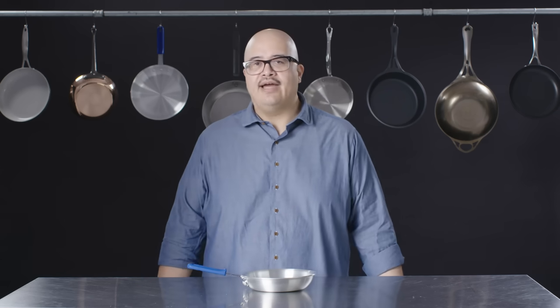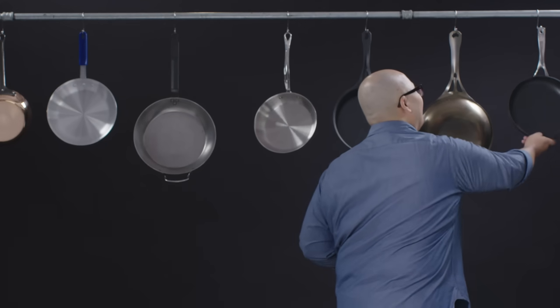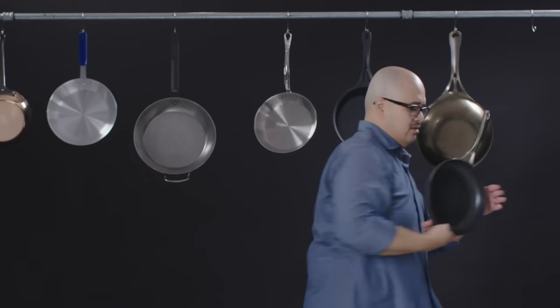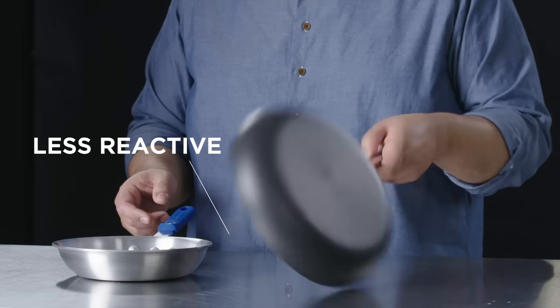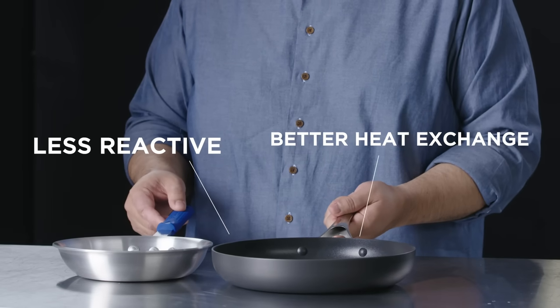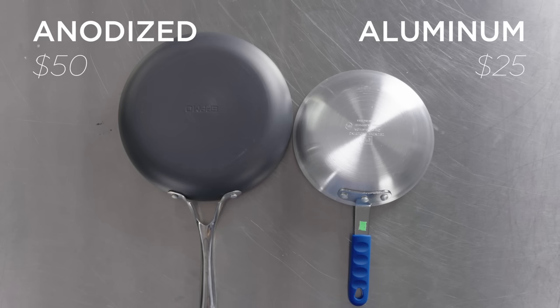Aluminum pans are made in a variety of shapes and sizes — stockpots, fry pans, rondos. There's a process called anodizing, which is basically a hardening of aluminum. It'll add a black color to the aluminum, make it less reactive, and also add a little bit of better heat exchange because of that dark coloration. Anodizing is probably worth the extra investment for the longevity. In my experience, if you take care of your cookware, it should treat you well for an extended period of time.